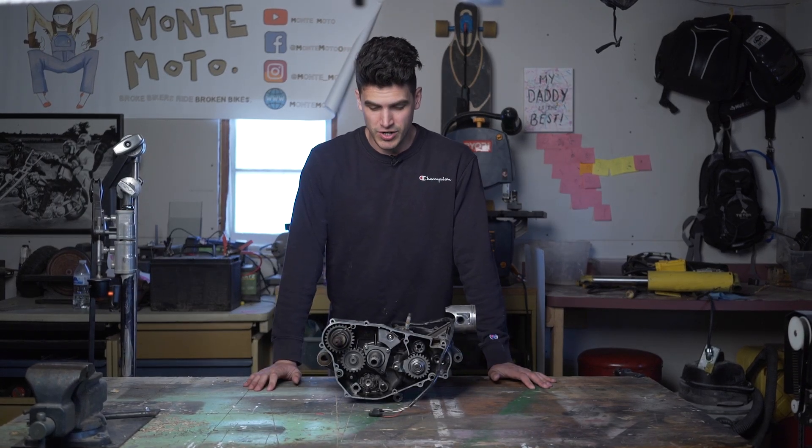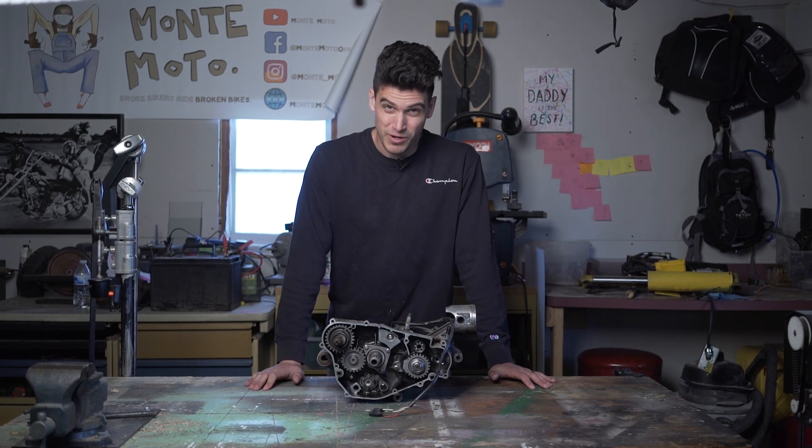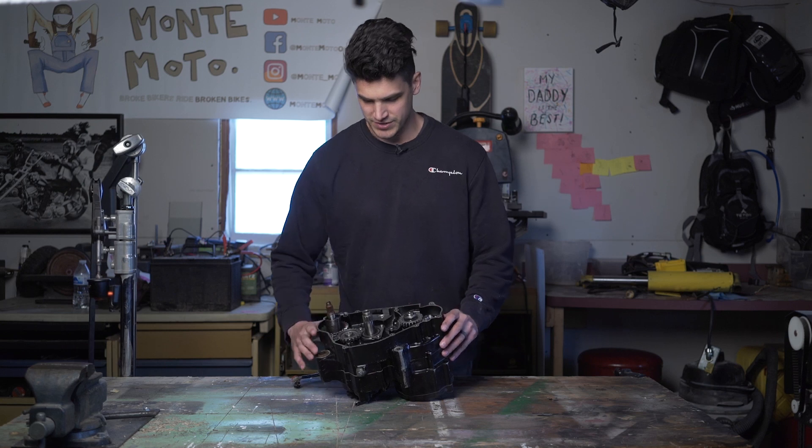Welcome back to the channel. We are going to be replacing the seals in this motor. I've never done this before, so hopefully you can learn something from it. I took this apart a while ago, so I don't really remember much about it, but we're going to figure it out together.